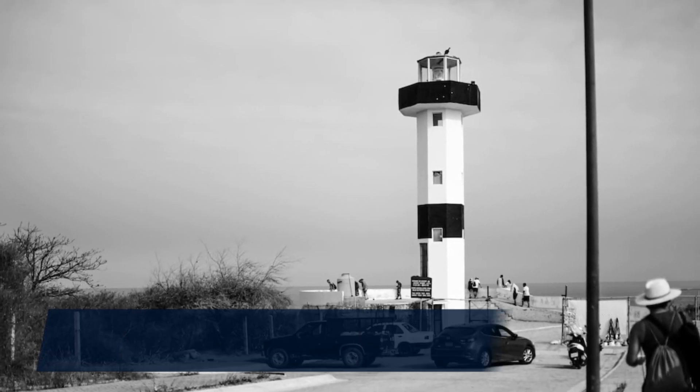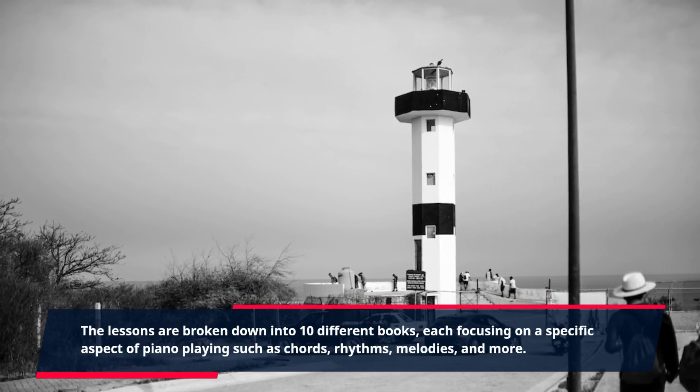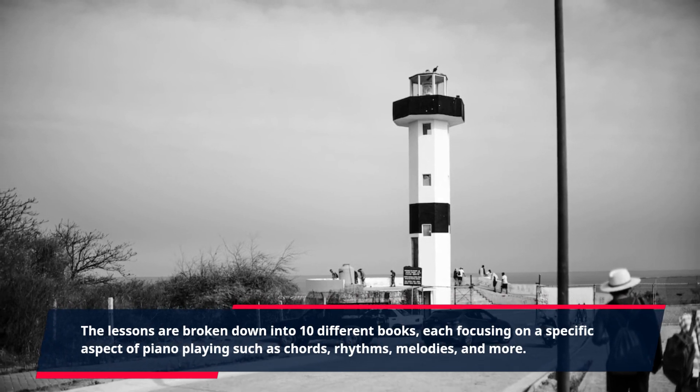The lessons are broken down into 10 different books, each focusing on a specific aspect of piano playing such as chords, rhythms, melodies, and more.